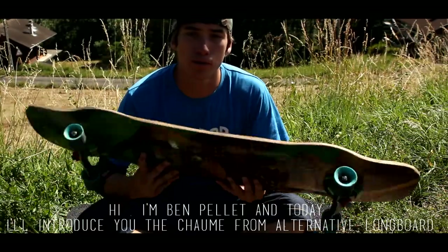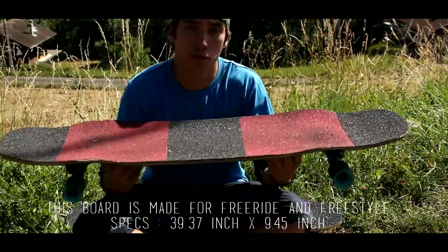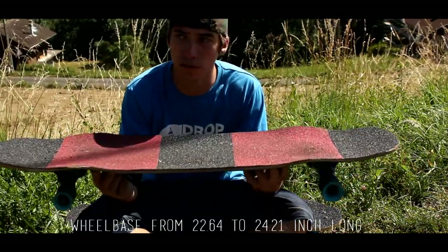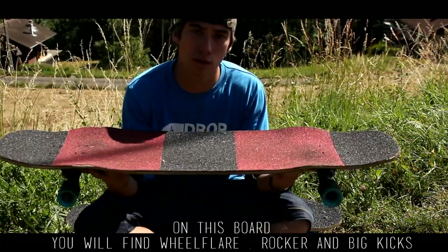Hello, I'm Ben Pelé and today I'm going to introduce the Chauma Alternative Longboard. It's a board made for freeride and freestyle. It's 39 inches long by 9.5 inches wide, with a wheelbase that goes from 22.5 inches to 24.5 inches.